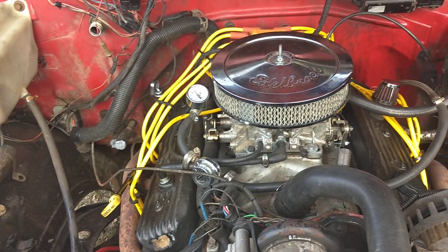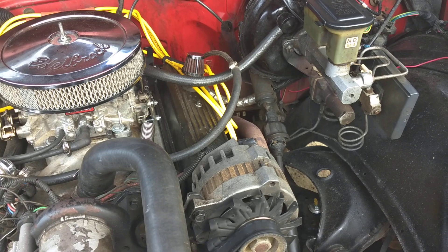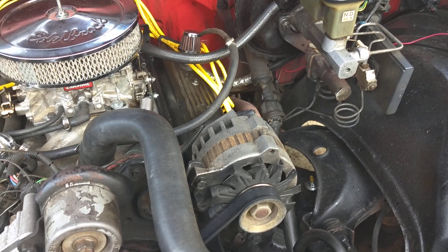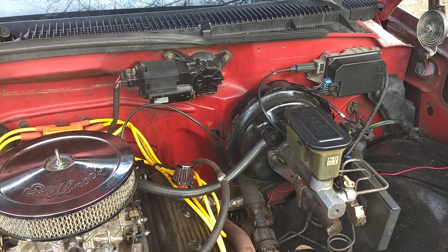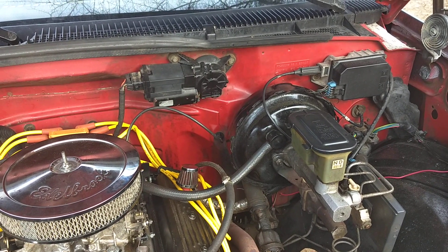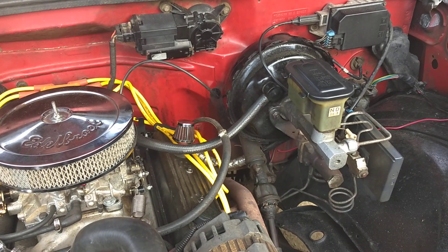Going to order some new coil springs and just do all that at one time — the upper and lower ball joints, coil springs, pitman arm, and all that stuff. Also the Bell Tech leaf springs I found would actually lift the truck up in the back about an inch and make it a little stiffer back there, so I'm not feeling over bumps — the truck will ride better.